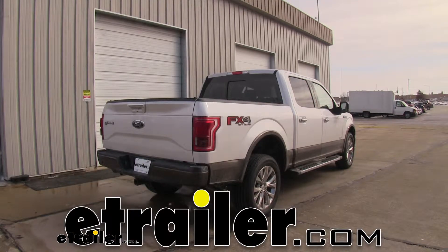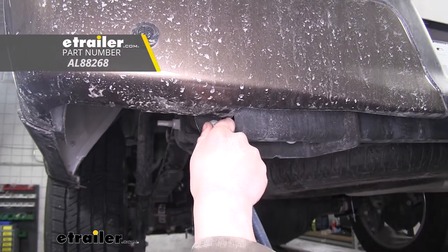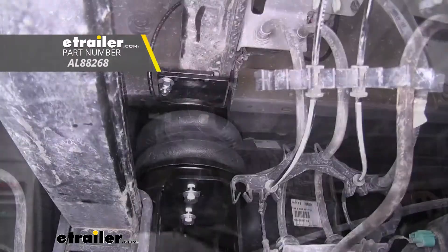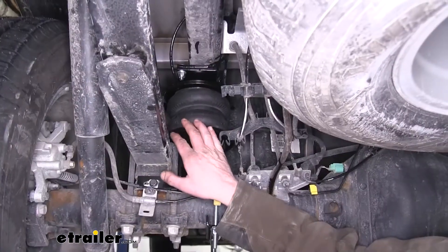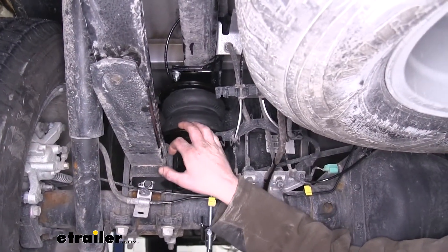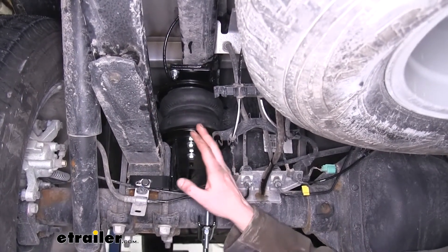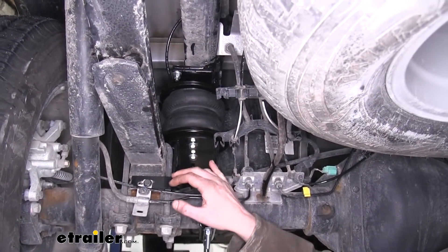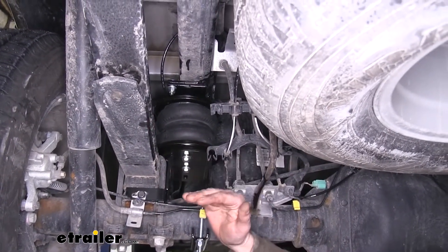Today in our 2017 Ford F-150, we're going to be installing Airlift's Load Lifter 5000 Air Helper Springs. These are available for four-wheel drive or two-wheel drive F-150s. These airbags are going to provide up to 5,000 pounds of load leveling support. Now this doesn't increase how much your vehicle can haul, just how much support the airbags can provide to your suspension system.